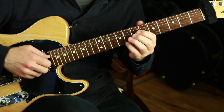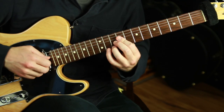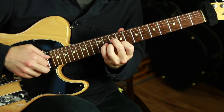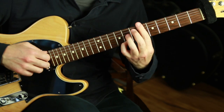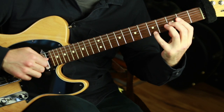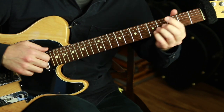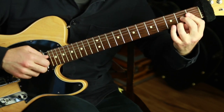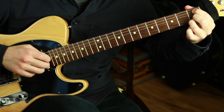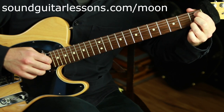I created this arrangement as a chord melody where there's a chord shape supporting almost every melody note. Check out my playlist on chord melodies — I'll put a link to that in the description. I then adapted it to be more like a complete solo guitar arrangement by separating the articulation of the melody and the chords a little more so they really stand out as individual parts. If you want the sheet music and tabs, you can download it for free in my free solo guitar arrangement pack — just click the link at the top of the description or go to soundguitarlessons.com/moon.